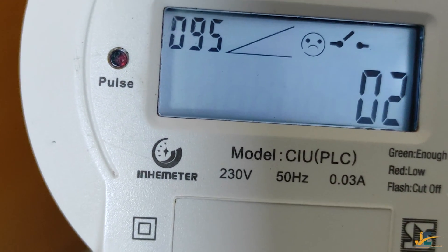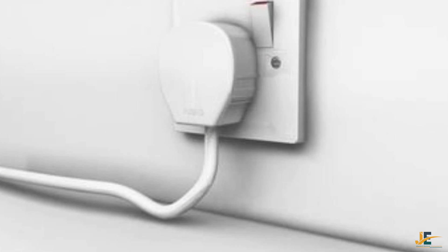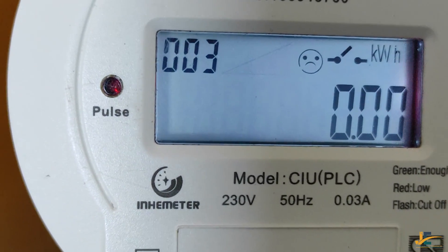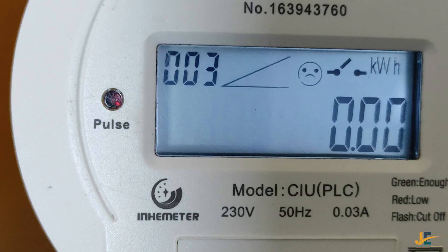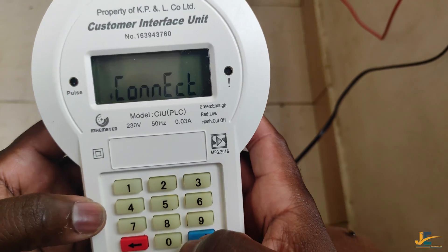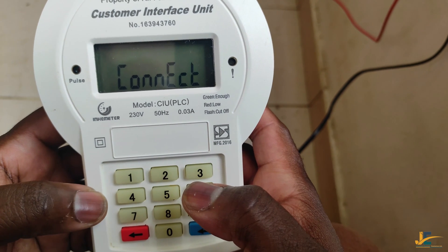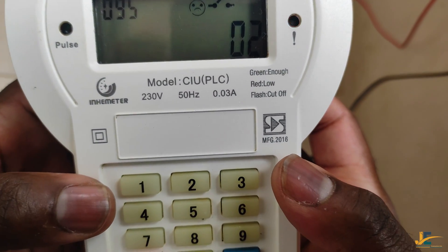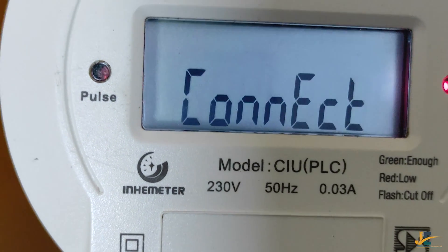There are many ways of troubleshooting Inhemeter and all wireless split keypad meters. One is using the socket of your house where your meter has been wired. You can also check the meter by inputting code 0-9-5, and the CIU will display the code on the right-hand side that shows the problem with your meter.